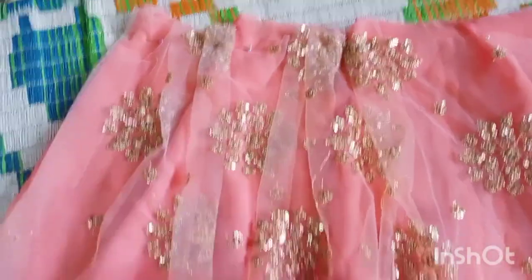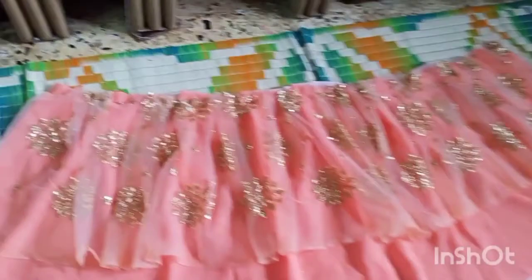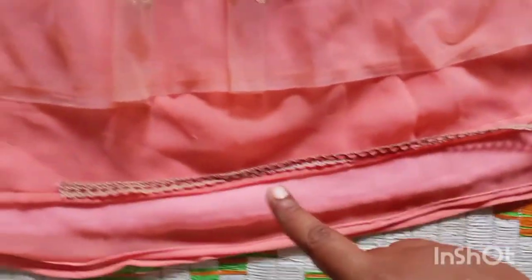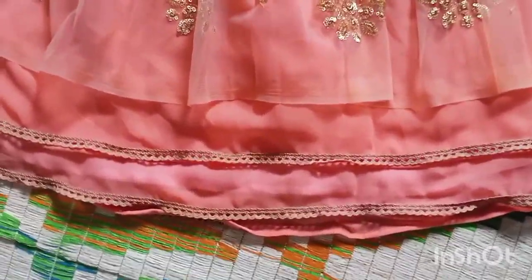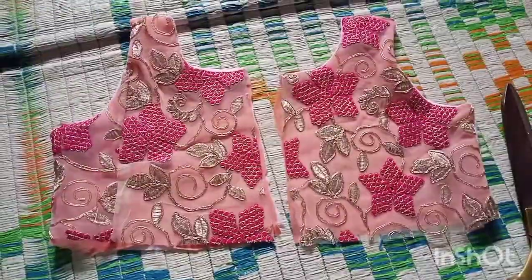Now let's work on the bottom part of the frock. First use cotton fabric — I've used two meters — then on top I'm using two layers of georgette, and above that around four meters of the embroidered golden net fabric. Pin everything together and put small pleats, adjusting the width to match the circumference of the dress. I'm also adding two layers of lace to the dress.